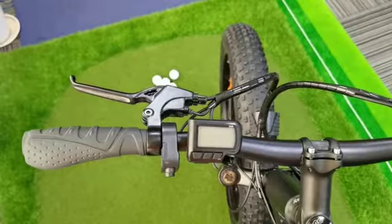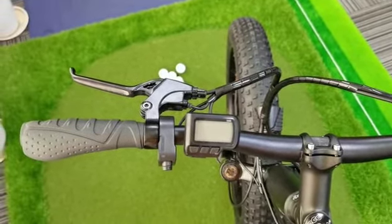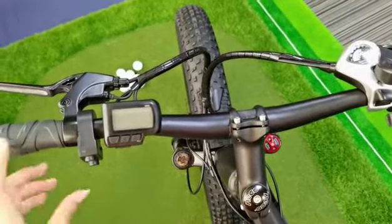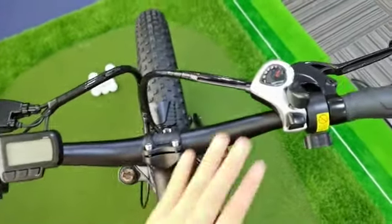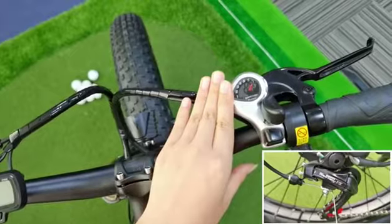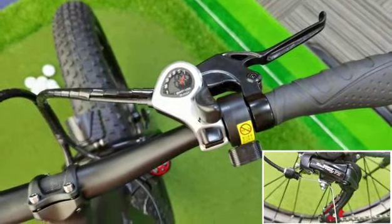On the steering part, there are brake levers on both the left and right side. This is the LCD screen, and the switches for the headlight and horn. This is the authentic Shimano shifter with seven gears. It works with the rear derailleur on the back wheel.